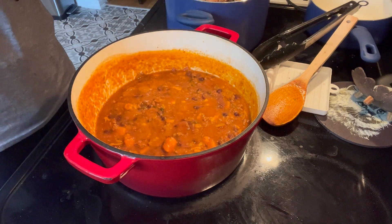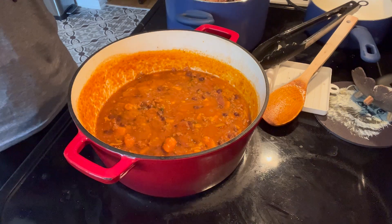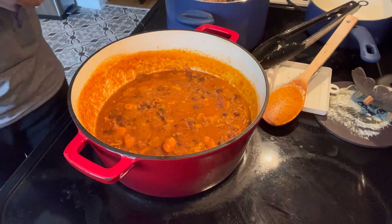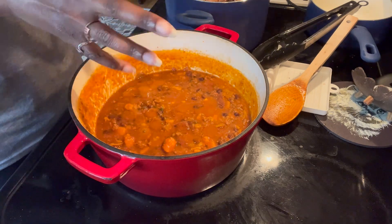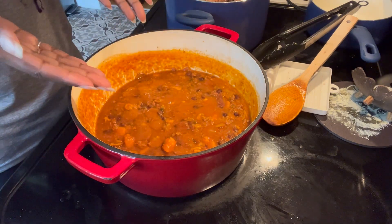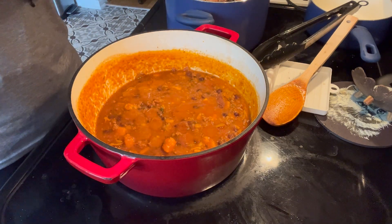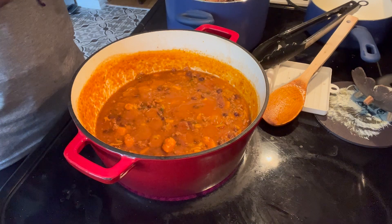Chili's done. It's simmered for quite a while — I left it on for more than 40 minutes. And then I took the cover off to let some of the water cook out, thicken it a bit. And that is the finished product. I am very much looking forward to eating this ground turkey chili with sweet potatoes and black beans. Yum!